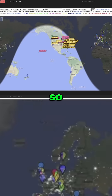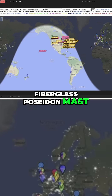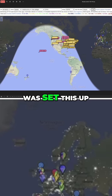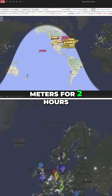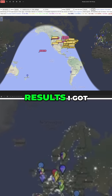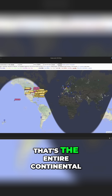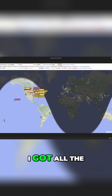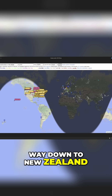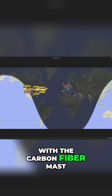Here are the Whisper test results I ran with the fiberglass Poseidon mast. I set this up to run automated on 10 meters and 20 meters for two hours. The results are not bad — that's basically the entire continental United States, South America, and I got all the way down to New Zealand.